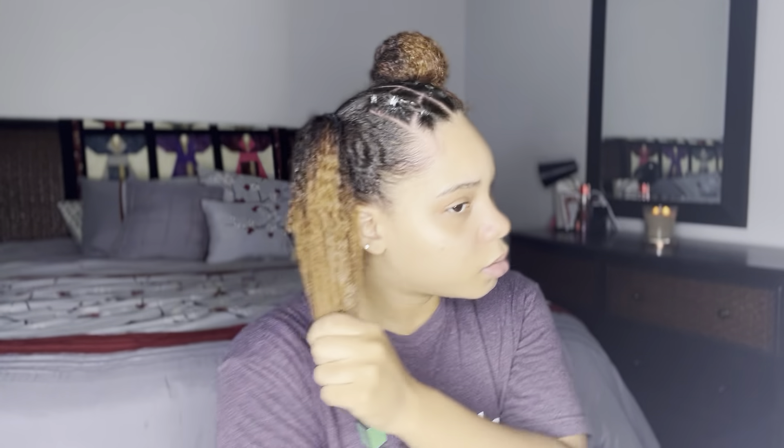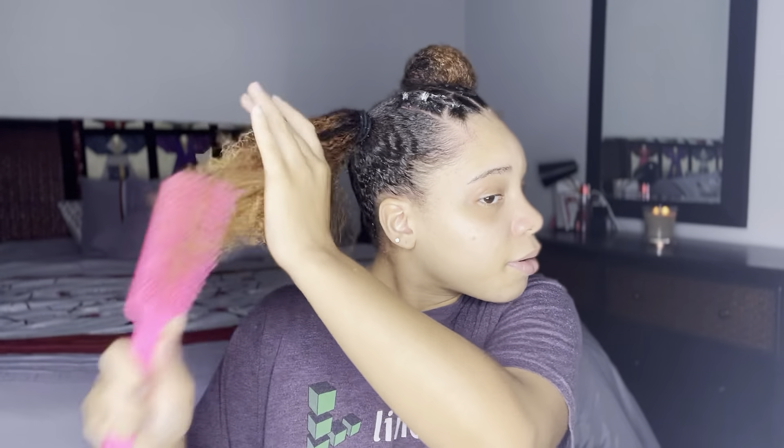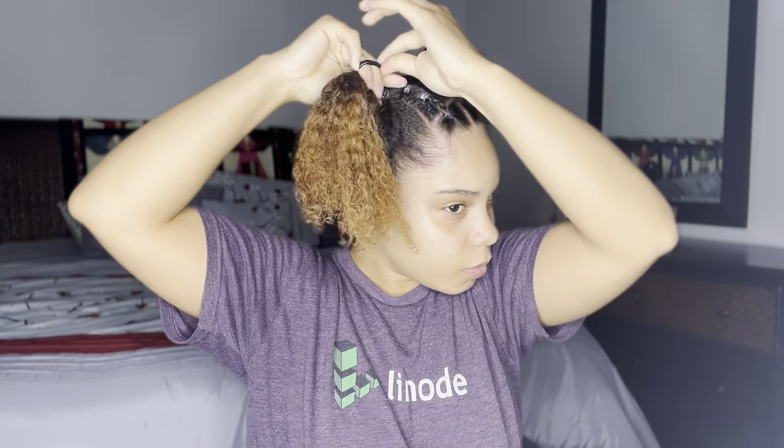I followed all the same steps for the second bun. The only difference is that this side had dried up a little bit, so I added some more water and detangled it before creating my bun.